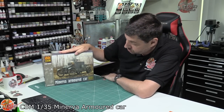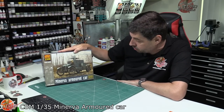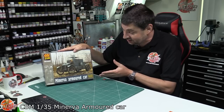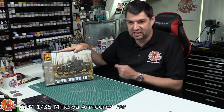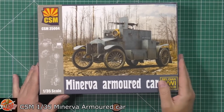Hello and welcome to Flooring Models kit review time. Today we've got Copper State Models' latest release — the 1/35 scale Minerva armored car. We were discussing this on yesterday's live show, saying what a fantastic looking vehicle. It's great to see World War One vehicles and very early armored cars getting some love, and Copper State are absolutely amazing manufacturers.